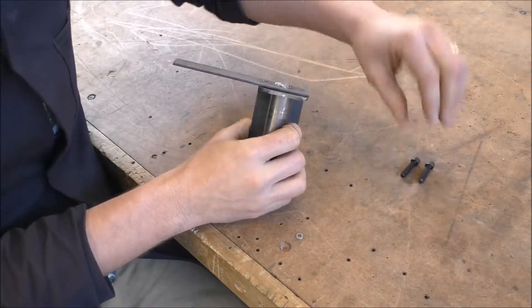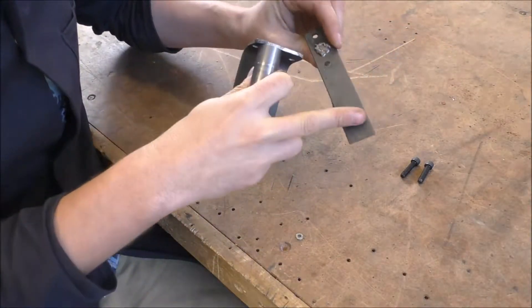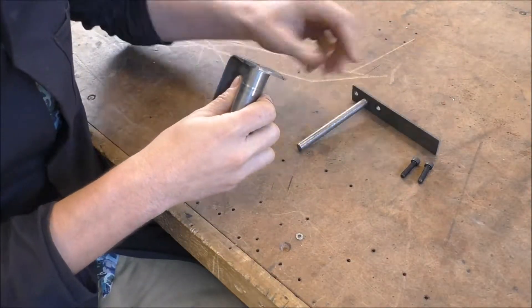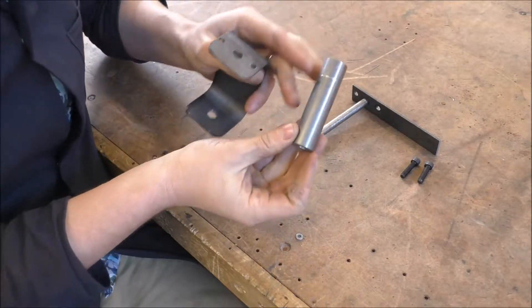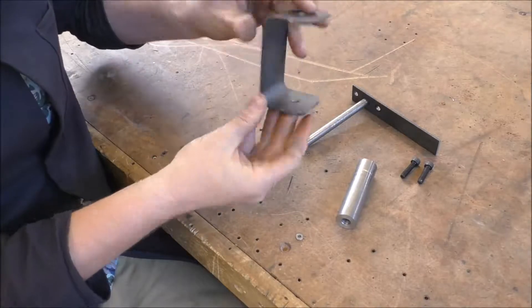There are some six millimeter bolts, the steering arm here with a 10 millimeter pin, the rod with a 10 millimeter hole through it, and the C bracket.